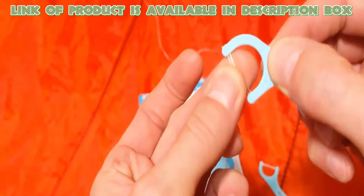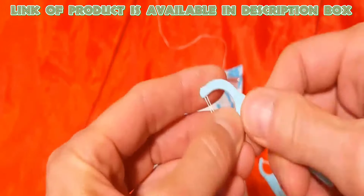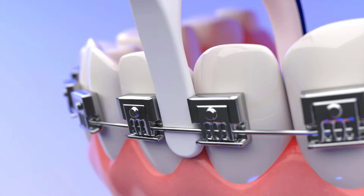Floss picks are a handy tool for keeping your teeth clean. They are convenient, portable, and easy to use. Adding floss picks to your daily routine can improve your oral health and help prevent dental issues.